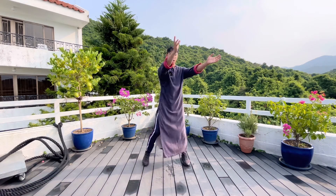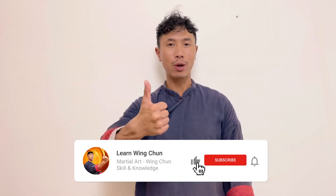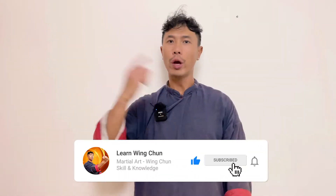Today I teach you two techniques: lapda and patta. If you like this video, please remember to like or subscribe, or share it with your friends. Please comment below. If you would like to learn more Wing Chun, we have more features at our website, learnwingchun.co. Bye, see you next time.